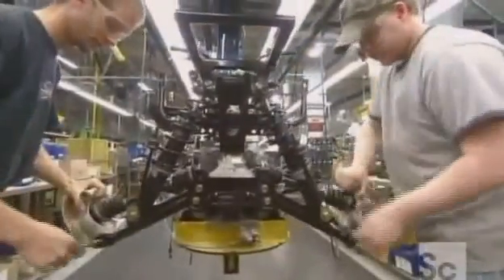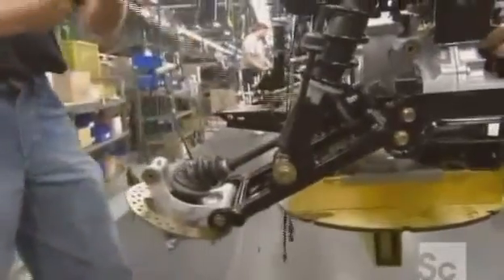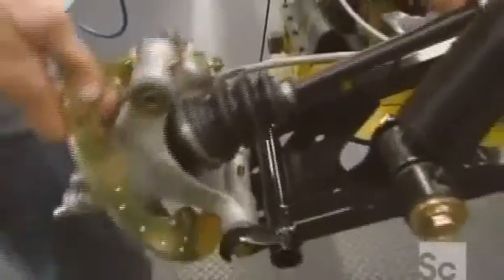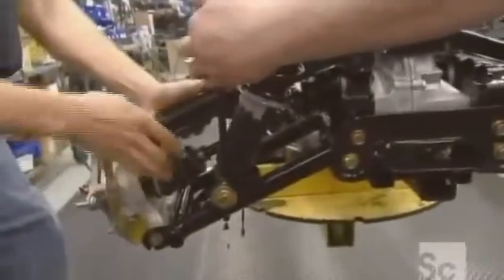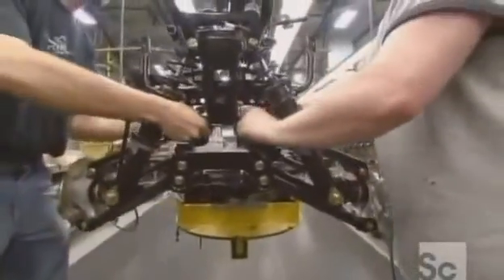Moving down the line, they install the suspension system for the front wheels and run the brake lines to the brake discs. They brace the suspension with a steel bracket — the extra support will come in handy when this ATV is on rough terrain.